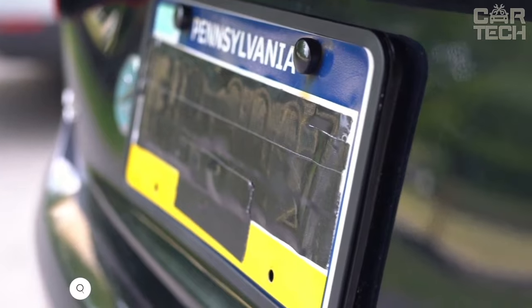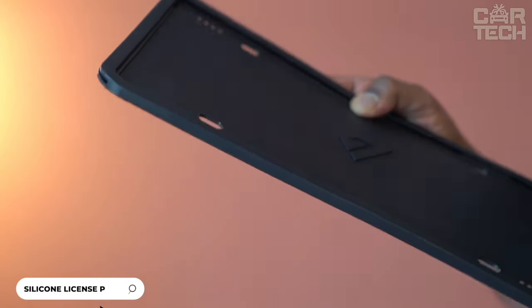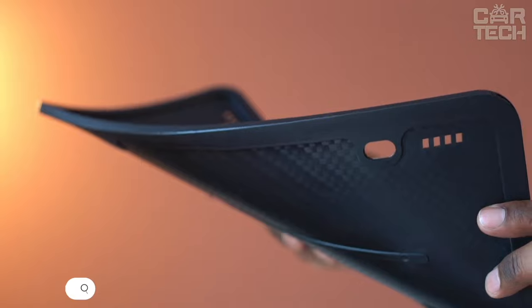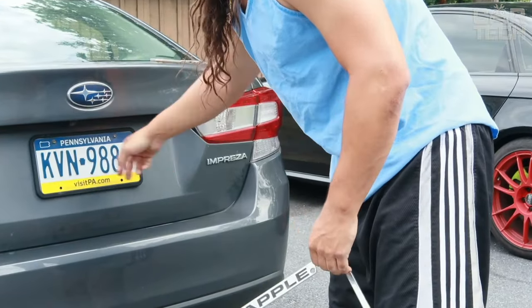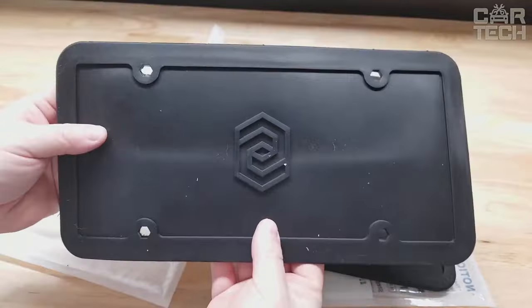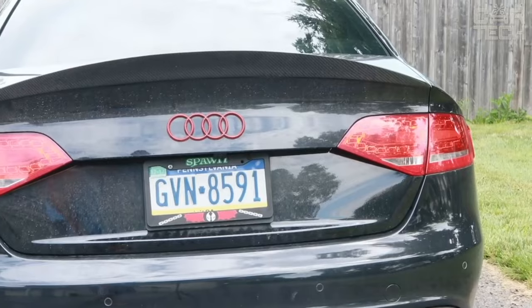License plate frames made of high-quality silicone reliably protect the plate from rust and damage. Much more durable than plastic frames, they do not scratch the paint due to the soft, flexible surface. They are not afraid of rain, snow, or temperature changes.